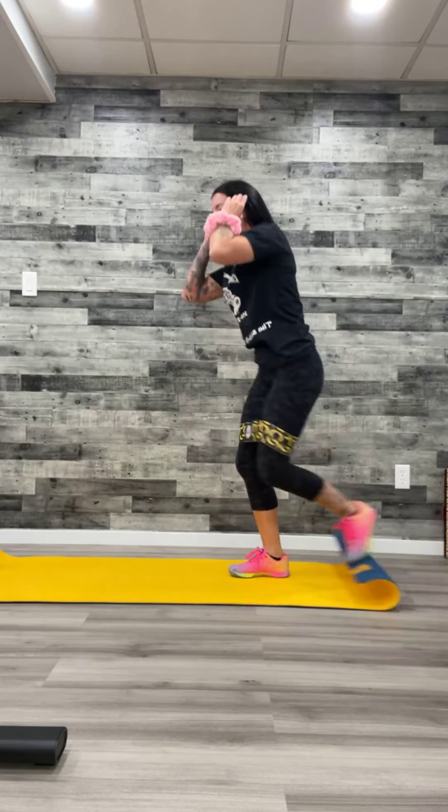Bring it on up. We're going to go right into those side lunges — to the side, pull it in. Nice and controlled, nothing crazy. Those hips are going back, that knee is not going forward — do not let it go forward. Watch yourself in the mirror, I know you all are.